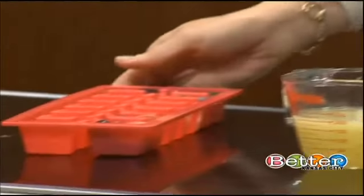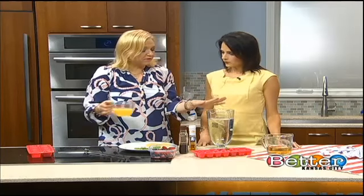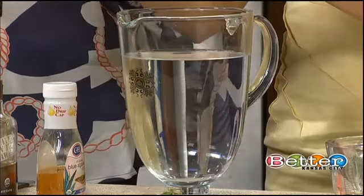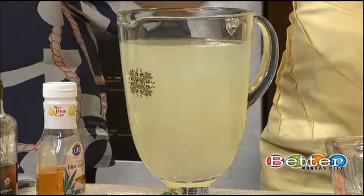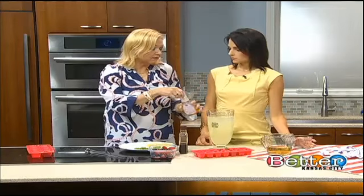So the next thing we're gonna do is the actual lemonade, which is so good. We've got about four to five cups of water, and then you're gonna do about one cup of lemon juice — pure lemon juice, that's about six lemons. It can be store-bought or you can squeeze it yourself.